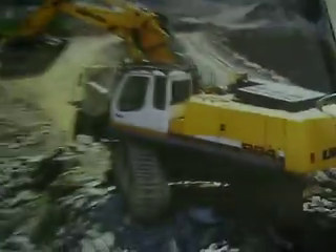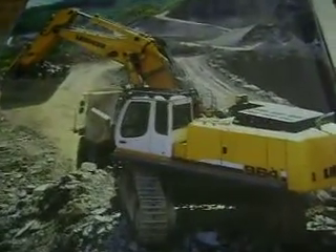Liebherr — nice. Liebherr 964 excavator, working on a mine. It's pretty cool.